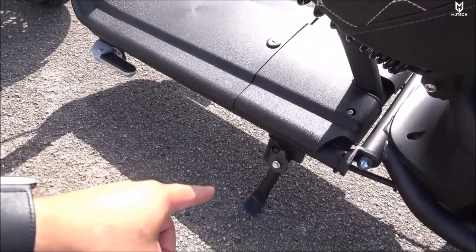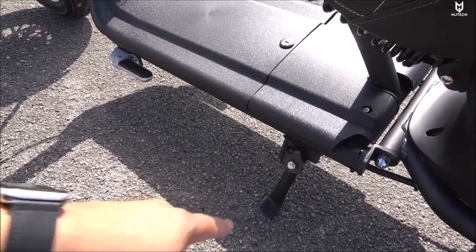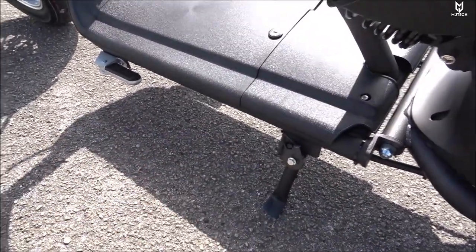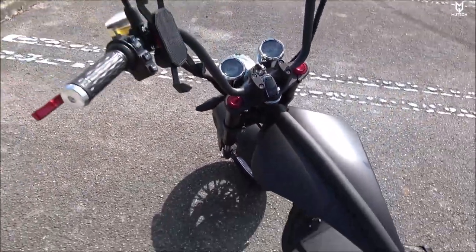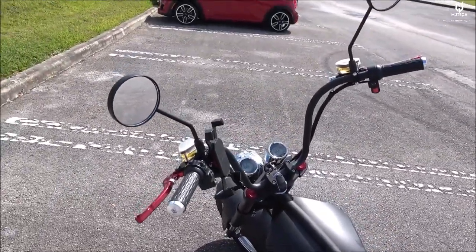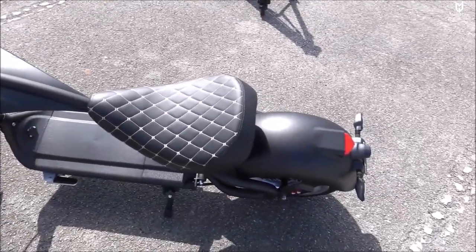On the right side we have headlights on/off and the speed selector, plus the throttle and rear-view mirrors. Something important to remember: if you turn on your scooter and it doesn't go, it's most likely because you had the kickstand down. This is an electronic kickstand, so you have to put it back in before you can start riding. With that said, let's go ahead and do a speed test, acceleration test, and more tests.